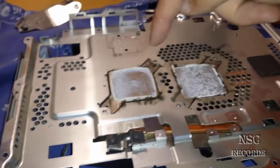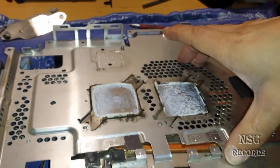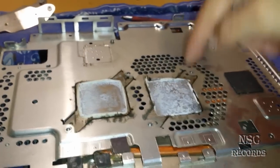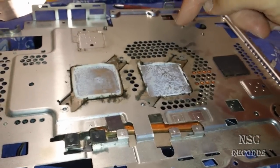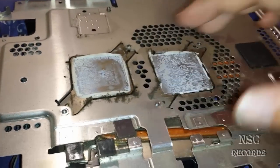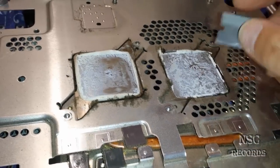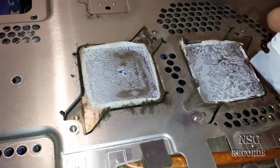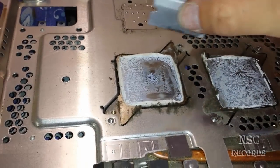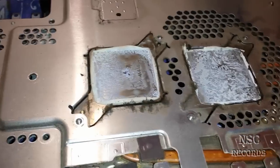You can do the same for the RSX. On this PlayStation I just need to do the CPU, but you guys can do the same thing also on the RSX. I will pause now, clean everything — but just clean it when you have marked your points. I will now clean this and show you the positions that I have marked, just so you guys can see how this will look.